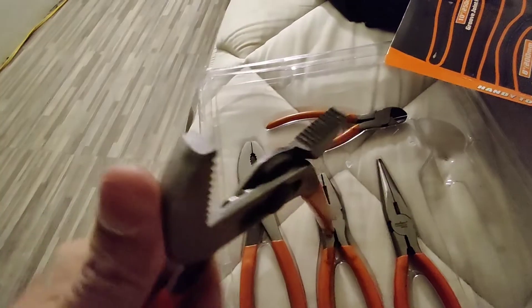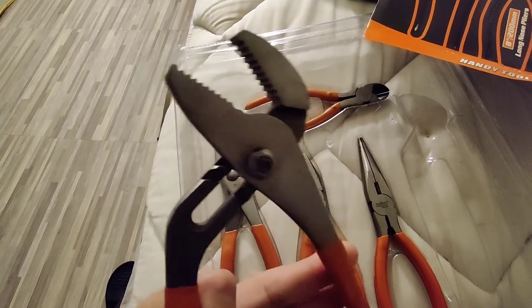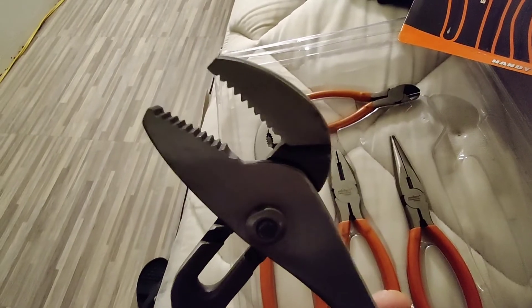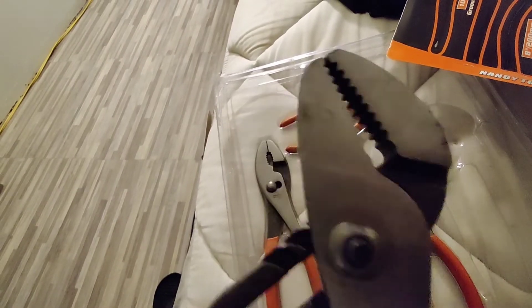So these pliers are very nice guys. Nice solid teeth — grip any bolt right there.